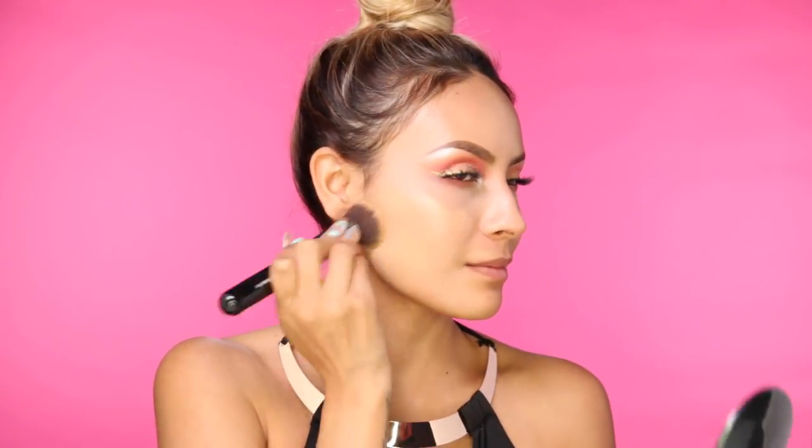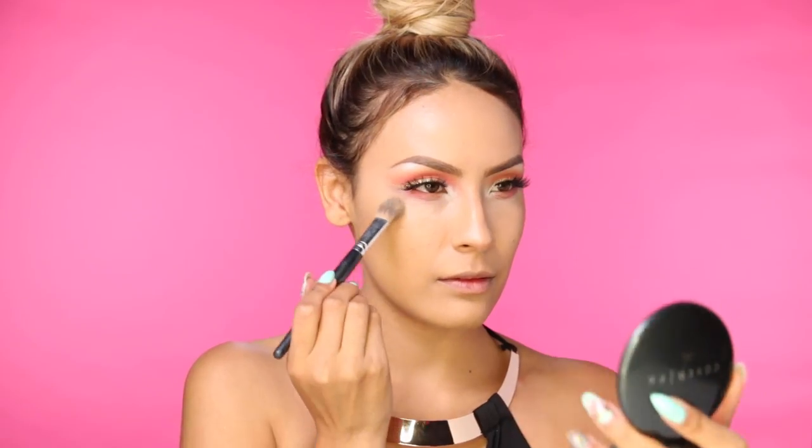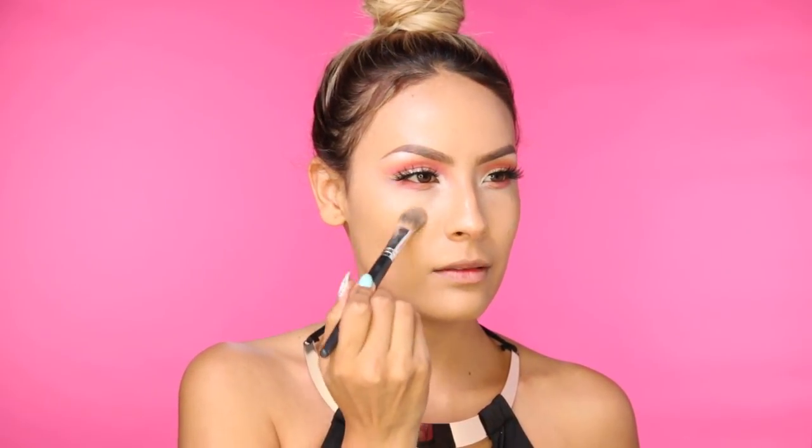So now it's time to finish off the skin. I'm using my Sigma F80 Flat Top Kabuki brush and I'm buffing in my Benefit Hello Flawless foundation. I love this foundation because it's really dewy — it makes you glow. And I'm going to take Bare Minerals Concealer in the color Well Rusted to actually brighten my under eyes. You guys always ask me about this brush — it's from Walmart, it has no name, I'm sorry!